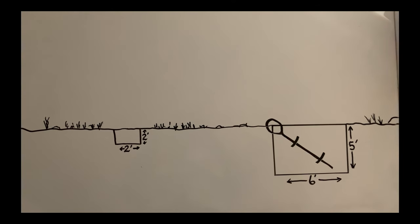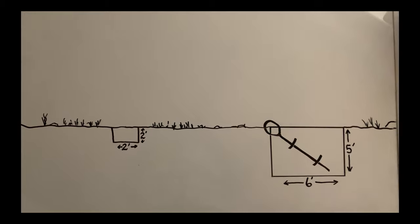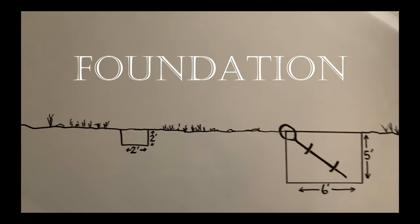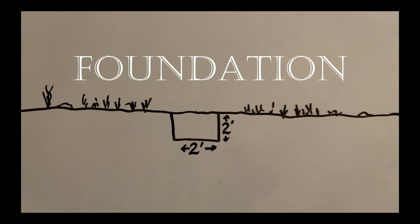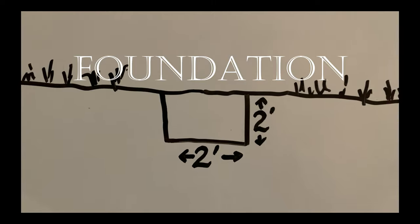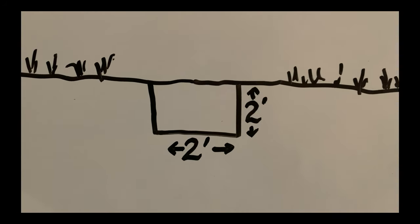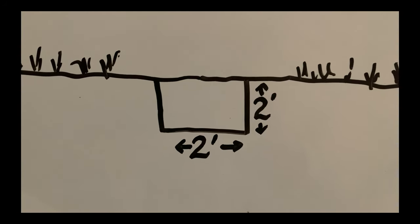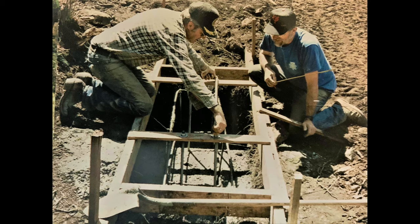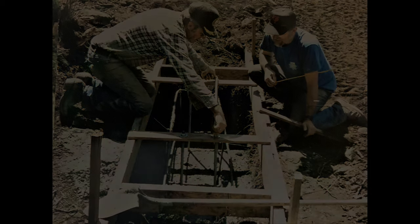The first step is to dig four holes in the ground, two on each side of the river. The smaller holes are for A-frames that will support the gondola cable on each side of the river. These pads will be about four feet wide, two feet across, and two feet deep. One of the guys in this photo is John, the man who built our gondola over 30 years ago — note all the rebar they're putting in for strength.